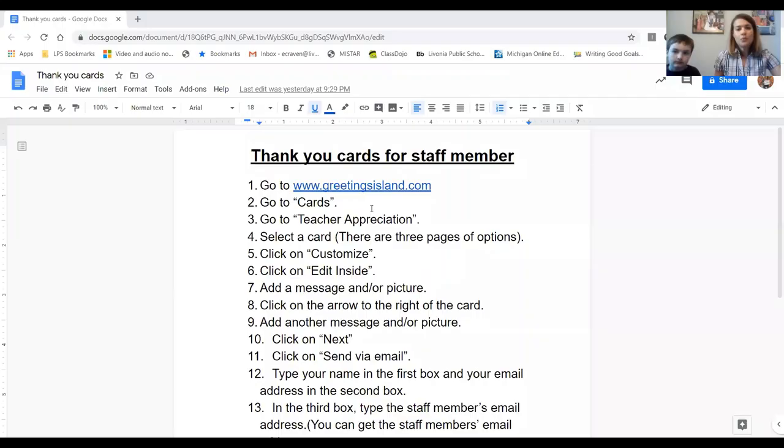As you can see right here, these are all the instructions that you can find in the comments below — that has the link. So the first direction is to go to greetingisland.com. Liam is going to click on that link and then click right there.